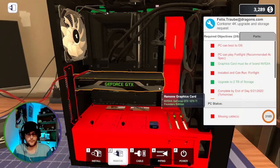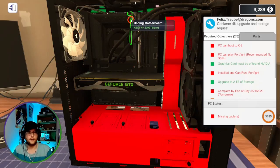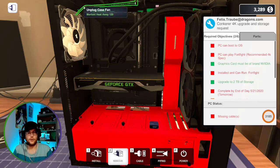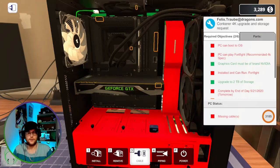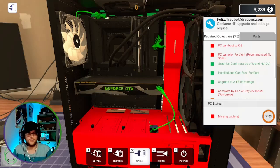I'm just going to unplug everything and hit install green cables. Look at that. So now I start connecting them in and all the colors are going to start going to that nice green color.